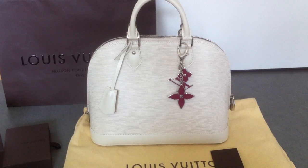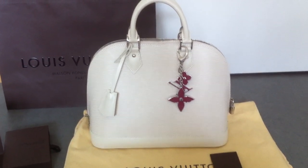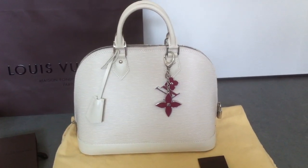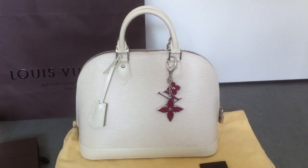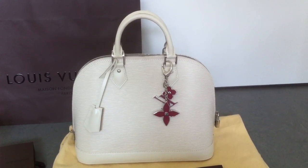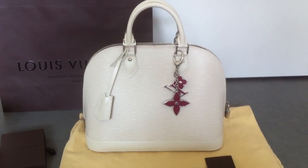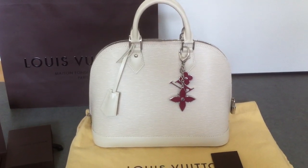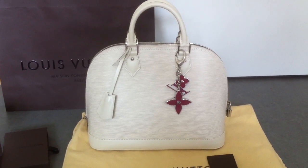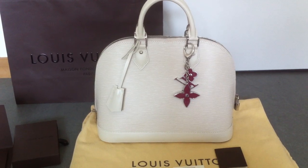I decided to get this bag in the ivory color because it goes with everything. I love to wear colorful things in the summer, so this bag will go with all my clothes. The other reason why I bought this bag now is because Louis Vuitton will have another price increment next month.